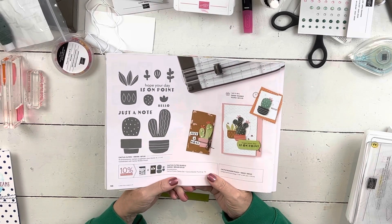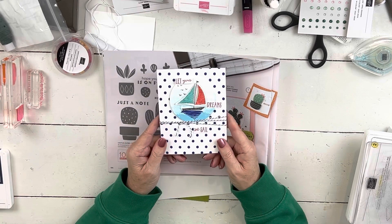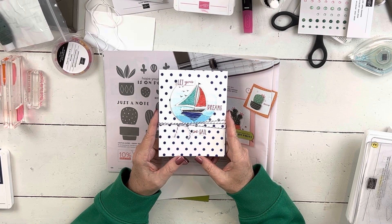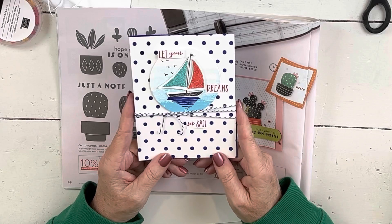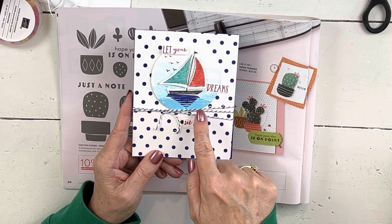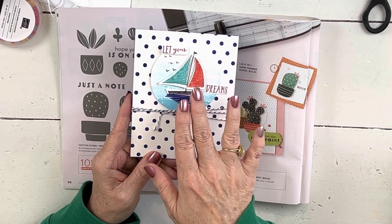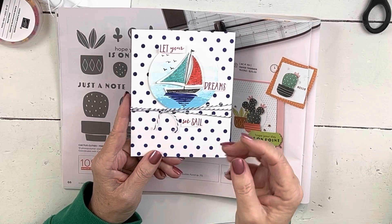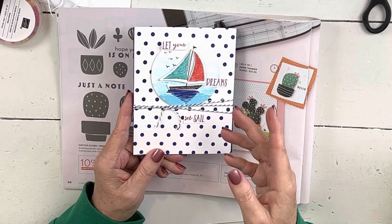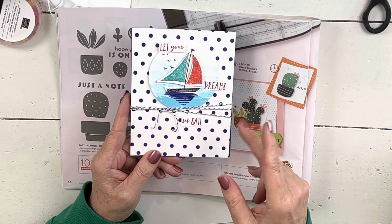We did two punch sets at camp this month. The other one — the Let's Sail Away bundle — that video is already up. I wanted to point that out because we use the punches in two different ways. On that one, I mounted the stamps on the block, inked them up with a marker, stamped them on the paper, and then punched them. This time we're going to punch the images out first and then stamp them once they're already punched — two different ways you can use punches with coordinating stamps.